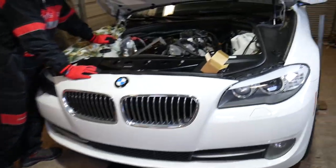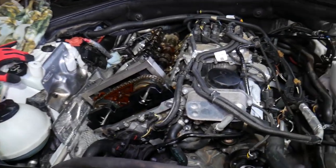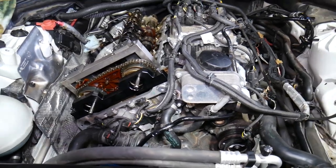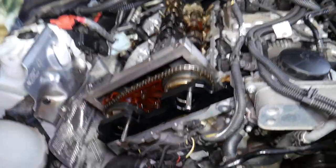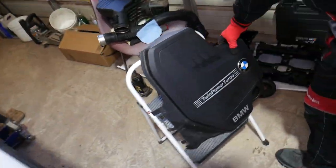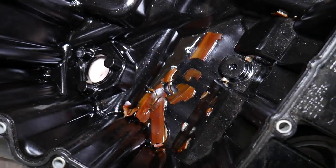The N20 and N26 engines share the same tools - it's pretty much the same design. What we're doing here is a timing chain replacement. The timing chain failed on this engine; timing chain guide pieces are in the oil pan. Let me show you those pieces right there.